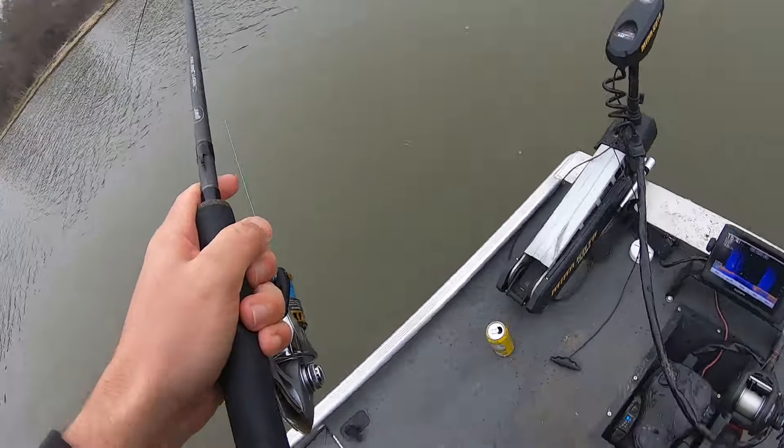There we go, what the hell? Oh my god, it's a fish.